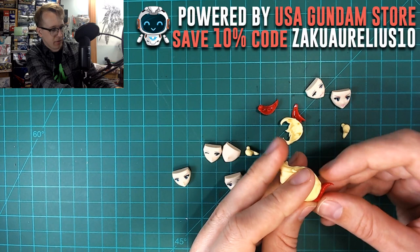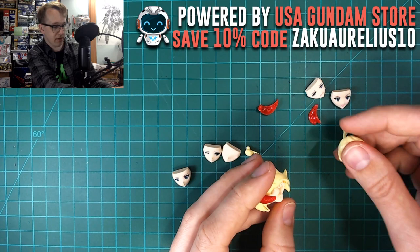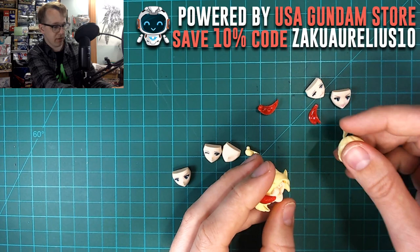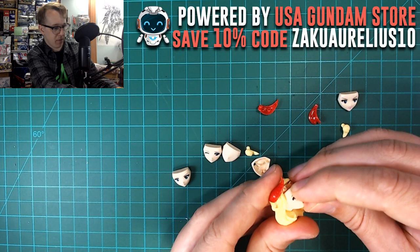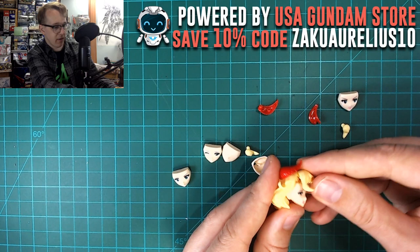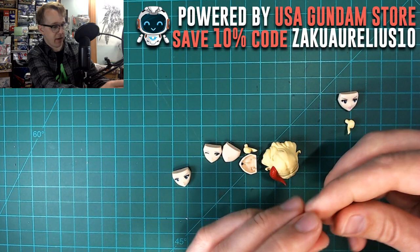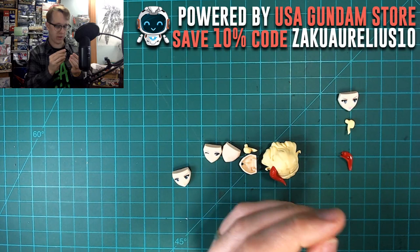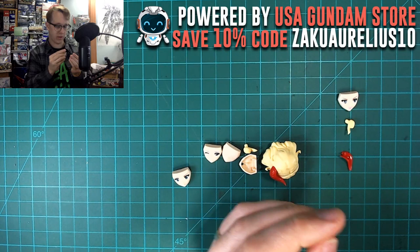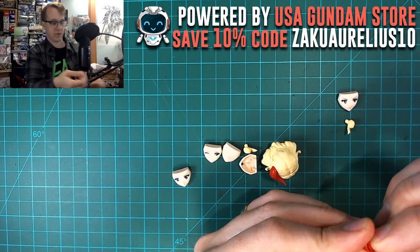It's kind of hard to get this piece into place — the peg you need to push in is on a part where you can't get a good angle, so your thumb just slides down the side. There we go, finally got that. For the face — I think the manual says to put the horns on first, but they're going to be in the way of the bangs, so let's put the bangs on first. Also noticing that one of the seam lines in the hair is not in a very convenient place — not great, but a pretty minor thing.